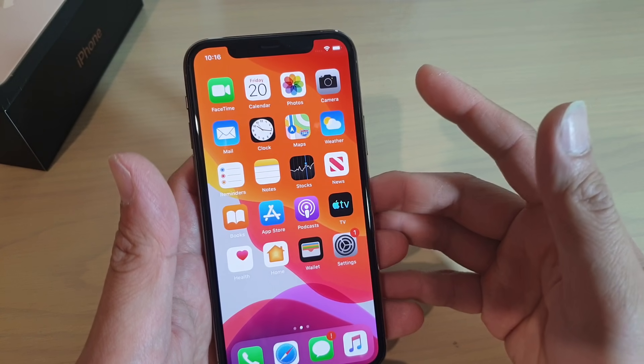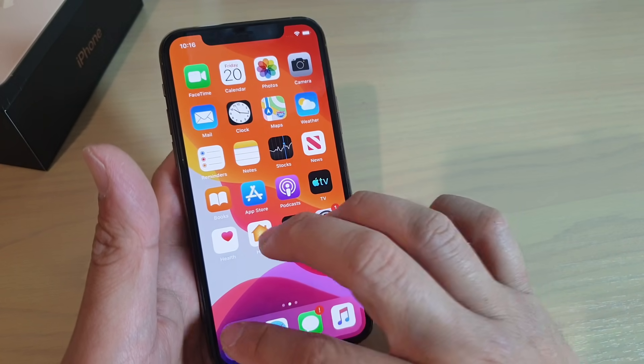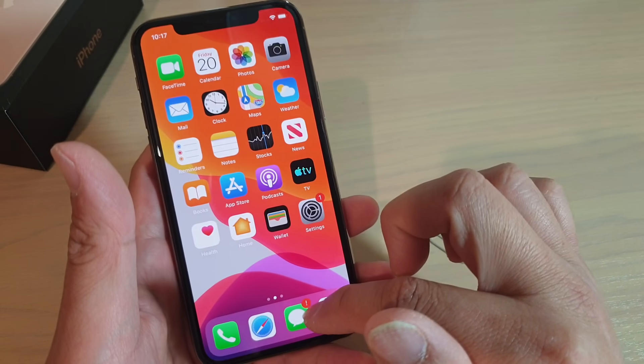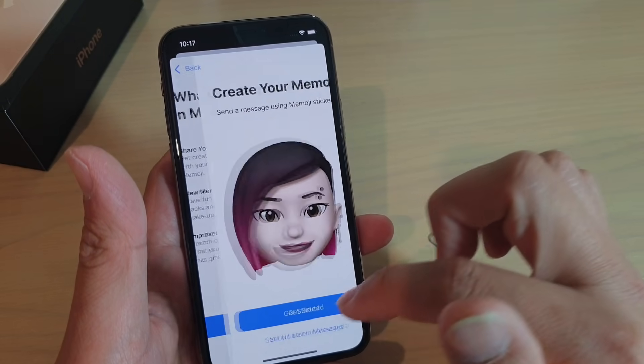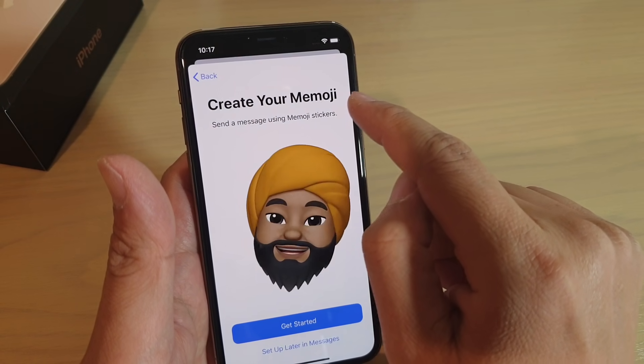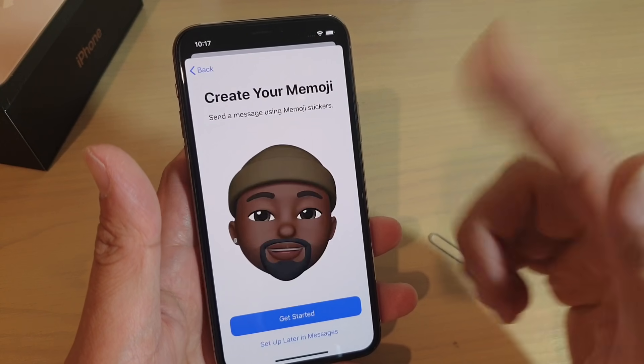And one other thing — after that you can basically make calls. Tap on the phone icon to make calls. You can tap on messages to start messaging. In here, you can create your own Memoji.